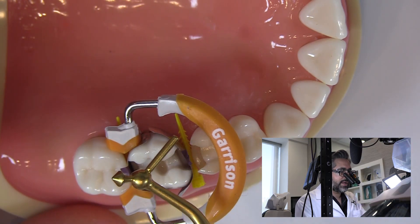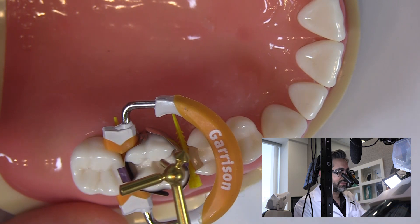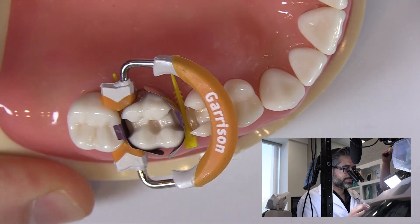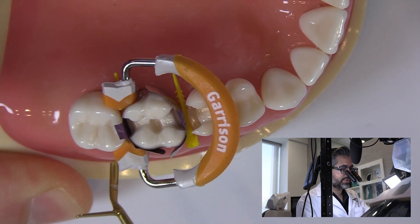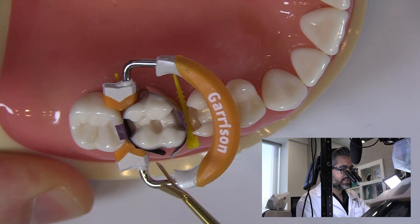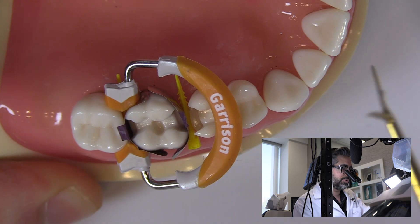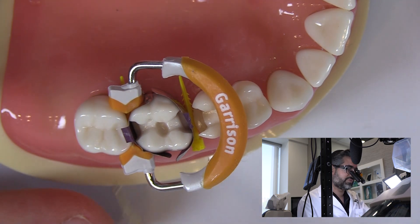Now that I have the ring in place, I'll use a small round condenser to make sure I have contact — it's not exactly burnishing, I'm just making sure the band hasn't creased or folded. I'll inspect the band slightly to make sure I have a good seal. When you see excess here, you can fold it over to give a little bit of space, or pack Teflon tape into this area. Another way to deal with it is to use flowable or Opal Dam — put it in here, hold it, and cure it so that you get a nice contour. Usually if I have a contour like this, I'm okay finishing with a 12 blade. I'd rather have a little extra to work with than not enough in the margin areas.